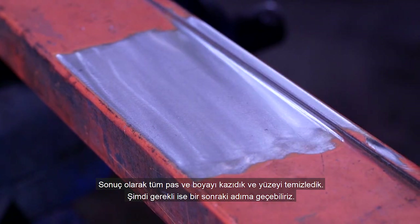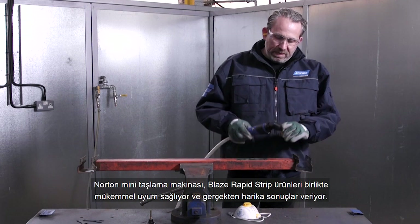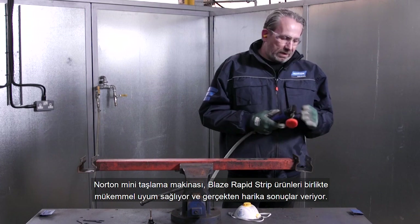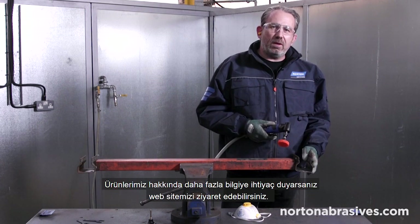We've removed all of the rust and paint, leaving a clean surface so we can carry out further work if necessary. The Norton Mini Angle Grinder and the Blaze Rapid Strip products are a great combination and deliver really great results. For more information about our products, please visit our website.